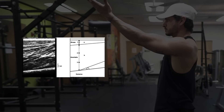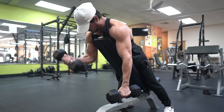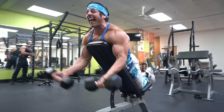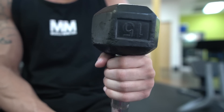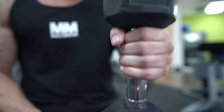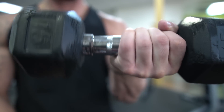Exercise number five: dumbbell spider curl. The short head of the biceps has two main functions — elbow flexion and supination of the forearm — and it's most active when in a degree of shoulder flexion. The spider curl starts with the arm in a degree of shoulder flexion and allows for a larger degree of supination at the forearm. It's also very difficult to cheat, forcing you to keep the tension on the target muscle. Pro tip: hold the dumbbell right at the edge with your thumb and index finger touching the bottom — this forces your hand into greater pronation, meaning you'll have to actively supinate, leading to higher activation in the short head.